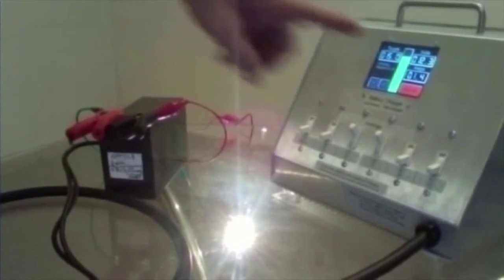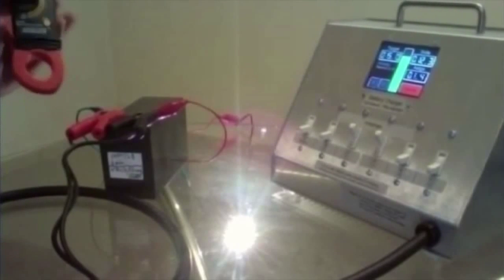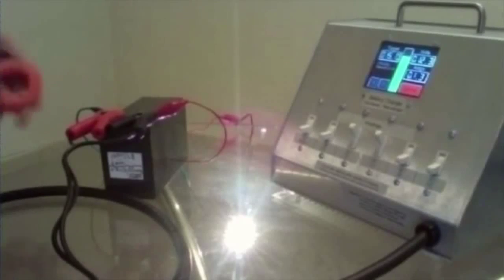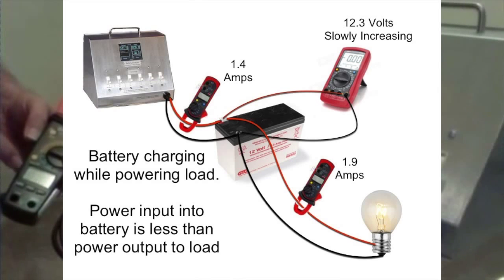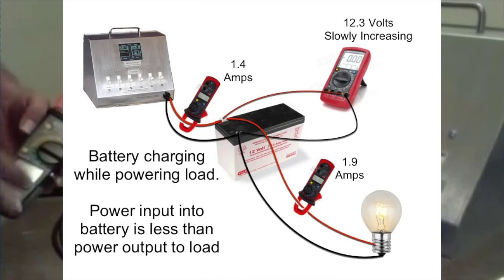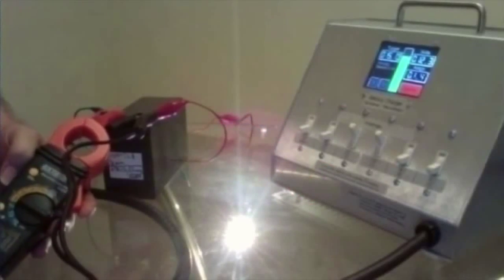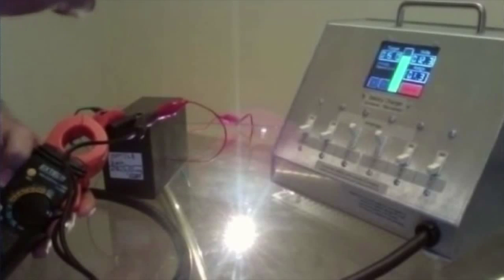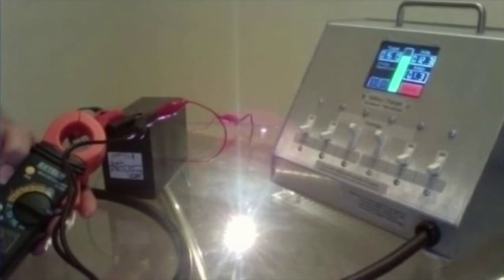And there you see 12.3 — we started at 12.0, 12.1. We're putting in 1.4, 1.3 amps, and that's real steady. And we're taking out of the battery — again, it's just an over-unity battery. This charger helps your battery go over unity; that's what this is showing. It's 1.9 amps coming out, and the input is 1.3 going in. So you can do the math — this battery should be going down and not going up in voltage. You can run this for hours, all day long, all night long. It's very clear that you're getting about 25 to 30% over unity.